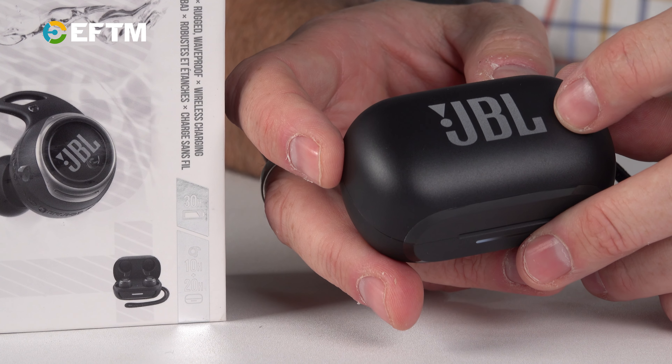JBL have really upped their branding, which I love — it's a well-recognised brand with a great heritage in sound. The Reflect Flow Pros are made for the gym junkie, the active junkie. From fit and finish, these are the most snug headphones I've felt in some time. If you can't find something to fit you, trust me, you will with the JBL Reflect Flow Pros. About $269, available now — well worth a look if you're a gym junkie or active outdoors type.